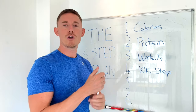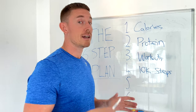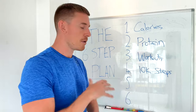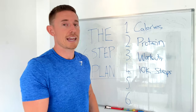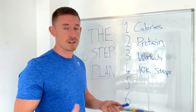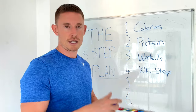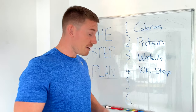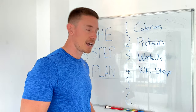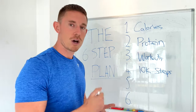If 10,000 steps seems overwhelming, don't worry. After watching this video, go to your health app — every smartphone now has a pedometer built in. See what your current average is. If you're averaging 5,000 steps a day, just aim to be 20% better next week, then 20% better again the week after. Within three to five weeks, you will regularly reach 10,000 steps per day.